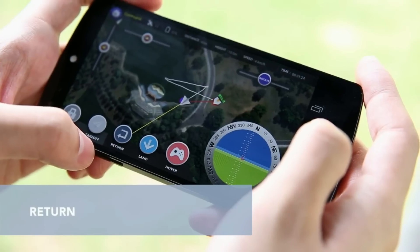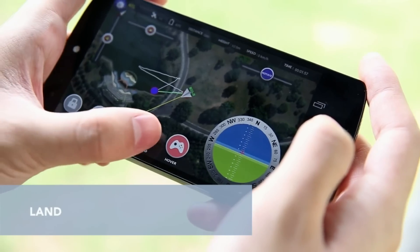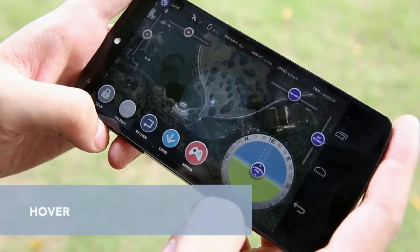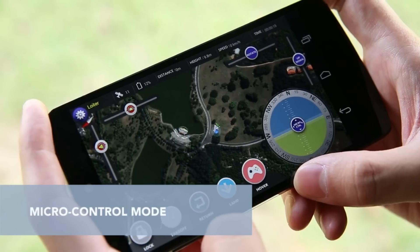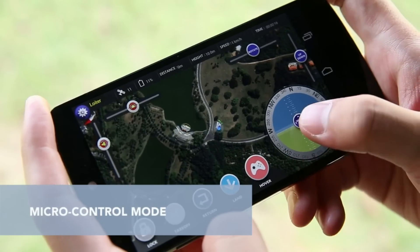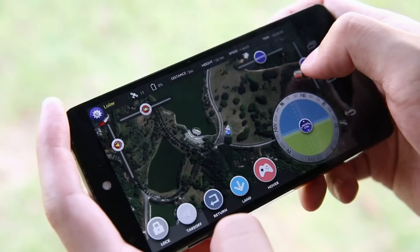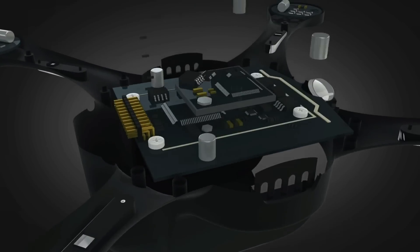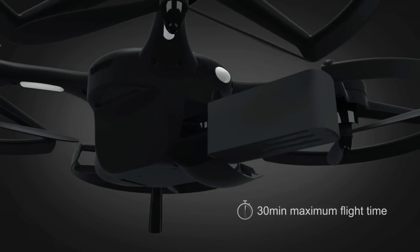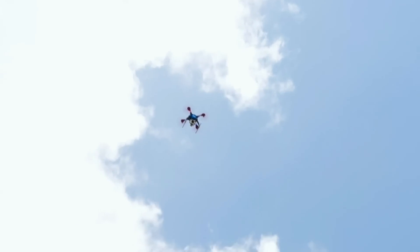To get it back, just hit return and Ghost will take the shortest route back to its takeoff point. Press land and Ghost will descend and land gently. For advanced control, tap hover to make Ghost hold the current spot and enter the micro control mode. Here you can adjust Ghost's direction, speed, camera angles, and more. Not only is Ghost user-friendly, it's designed with quality parts and has great features and performance.